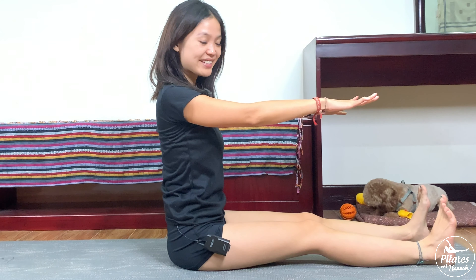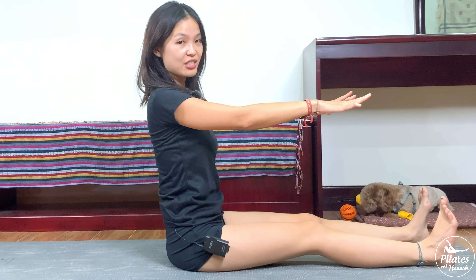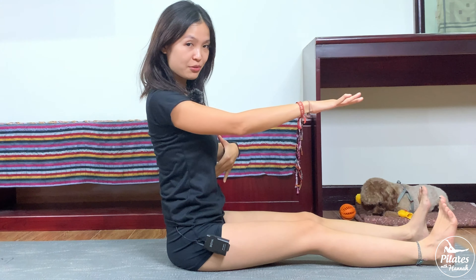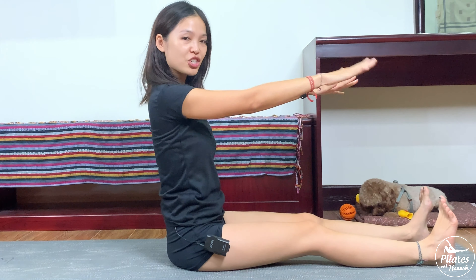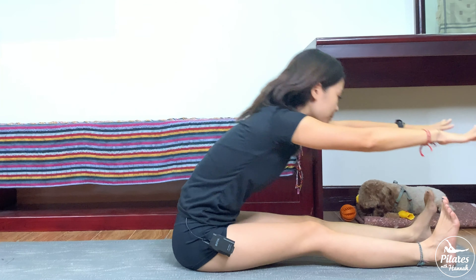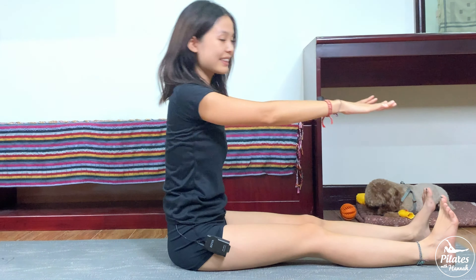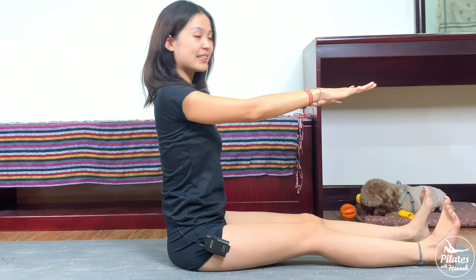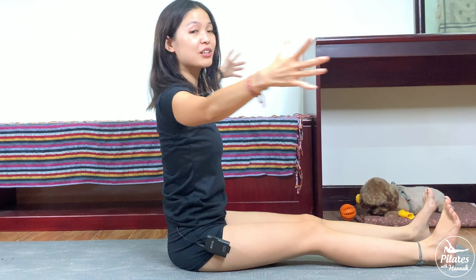Drop your shoulders, belly button all the way in, and reach and bring it back. Make sure you press your sitting bones down to the mat. Use your core to roll back, drop your shoulders and come back. Reach and slowly bring it back to the center. Four more times, still with your own breath — keep breathing. Three, two, and last one — reach and slowly bring it back.